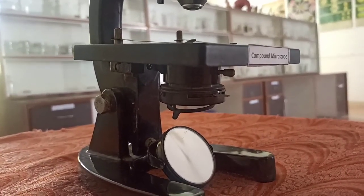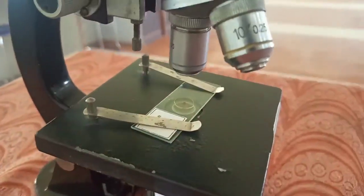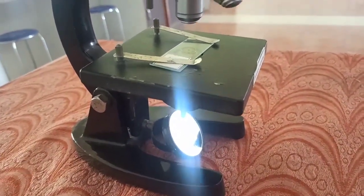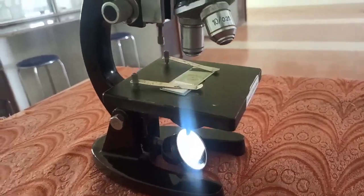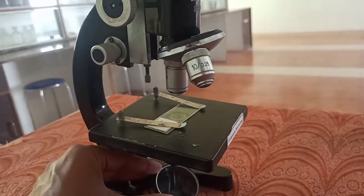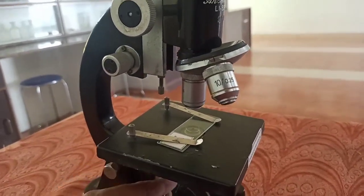A single ray, or a single cone of rays, should pass on the stage so that the object is visible. Now the reflector is shining, which means that light rays are falling on it. From this side, if you observe, the reflector is shining — light rays are falling. And if we have the light rays, we can transfer them so that light is directed onto the stage.